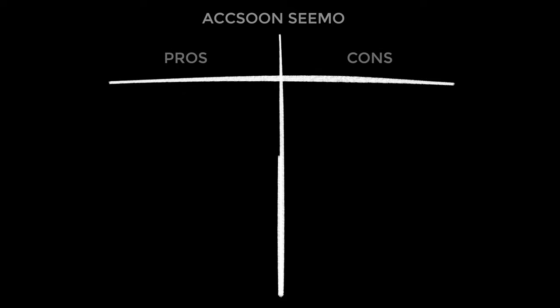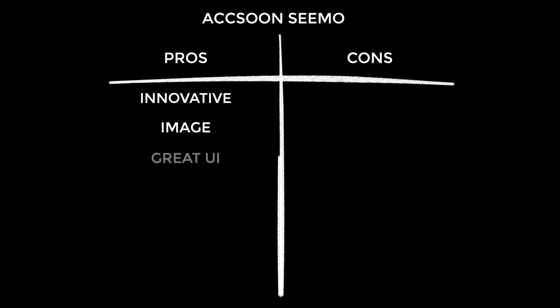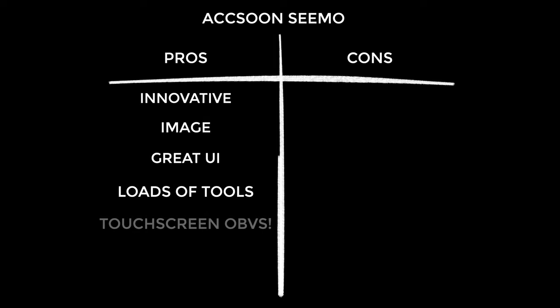Now the pros and cons — starting with pros because I'm a glass-half-full kind of guy. The Simo is a seriously innovative idea that will be game-changing for many people. The image looks really great on a phone and can also be paired with larger iPads and iPad minis. It has a really good user interface — I honestly can't think of how I'd improve it. You get loads of exposure and focus tools, as many as any other monitor I've used, with touchscreen operation. And it's convenient — keep the Simo in your bag and you'll always have a good monitor available.